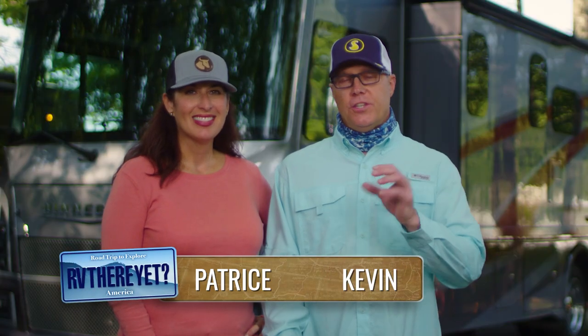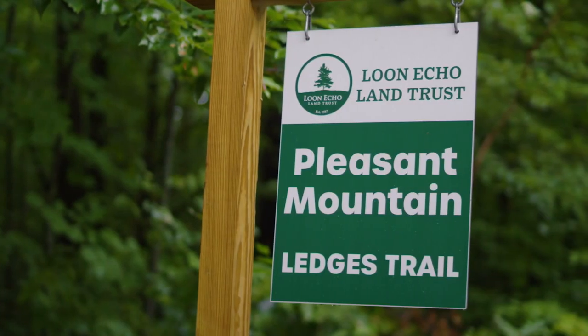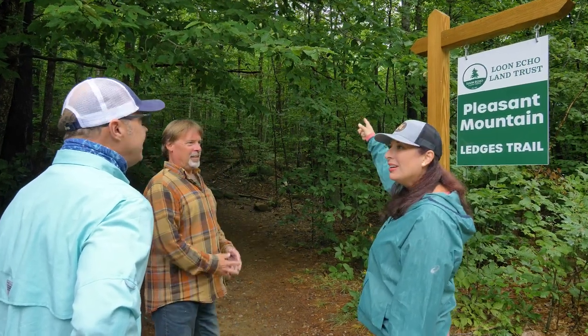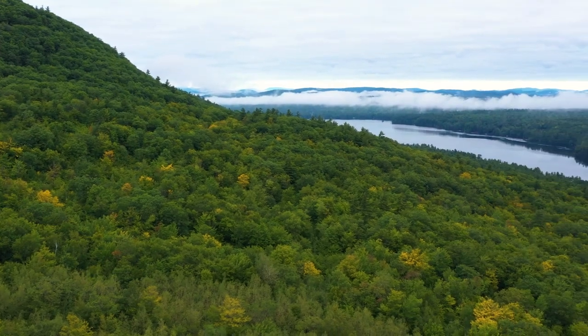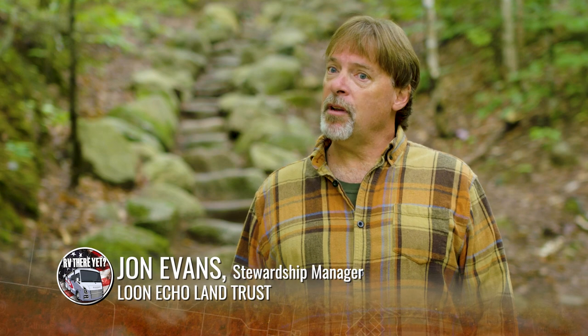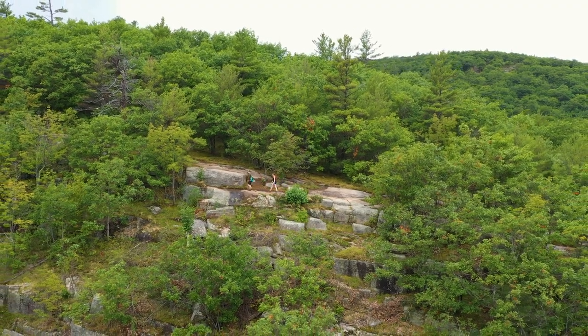We woke up on day two, jumped in the toad, took a short drive over to Denmark, Maine, to hike the Ledges Trail at Pleasant Mountain. Once we got there, we got to meet John Evans, who is the steward for the Loon Echo Land Trust, which manages the mountain. Welcome to Pleasant Mountain Preserve — our largest preserve at 2,100 acres, with about 10 miles of hiking trails and spectacular world-class views. Pleasant Mountain is the highest mountain in southern Maine at 2,000 feet. It's constantly underestimated — it's still a vigorous hike and you should be prepared.